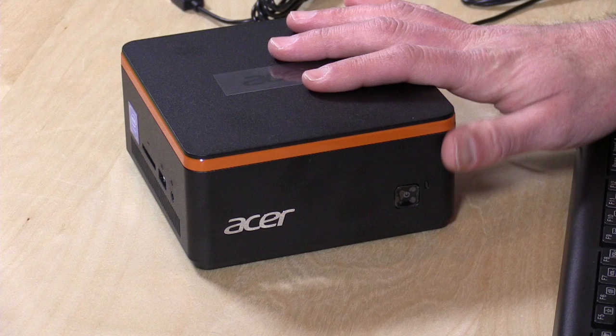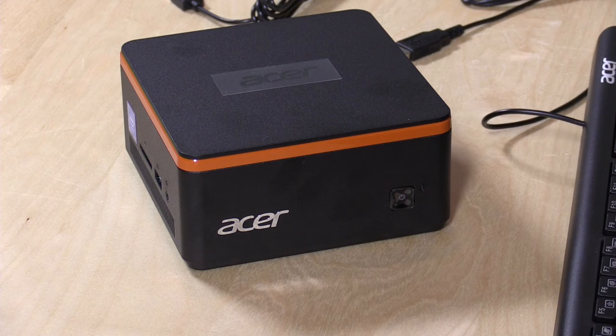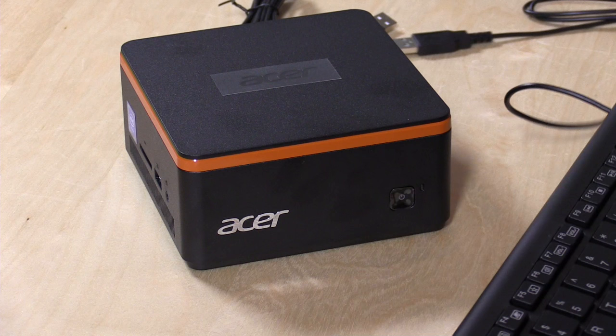Hey everybody, it's Lon Seidman and we're taking a look at another mini PC today under $200. Today we're looking at the Acer Revo Build. This is $179 as you see it, and you get the keyboard and the mouse along with it too.